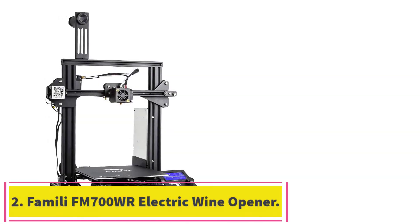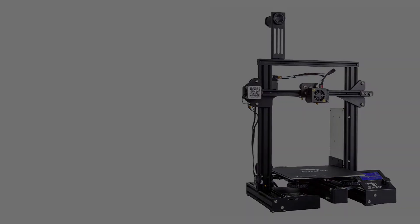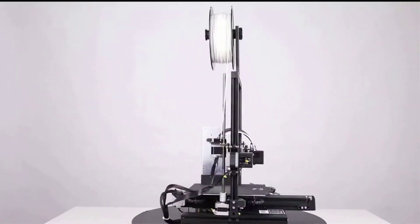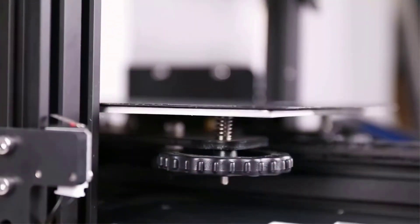Number 3: the Comgro Creality Ender 3 Pro. It is considered one of the best ABS printers because it comes with a removable build surface plate, offering all-around protection to the build plate and ensuring consistent temperature across the build surface. It is also easy to remove printed models once they have cooled down.